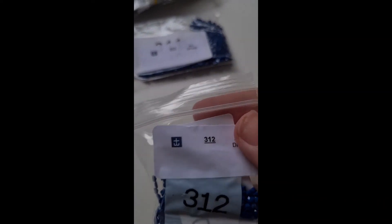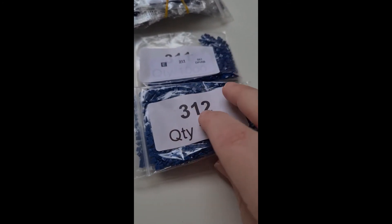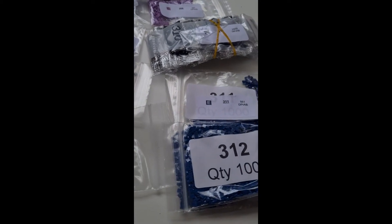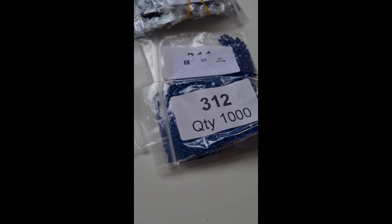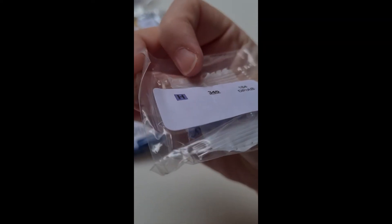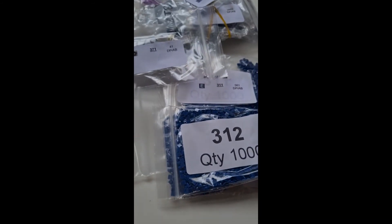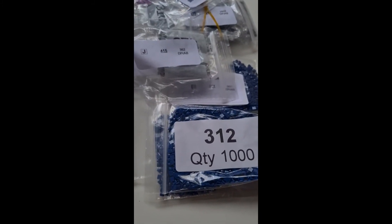Next up: 312, and I have a second bag of 312 as well. Then 313, 415 — I have a second bag of 415 too. Found that one.